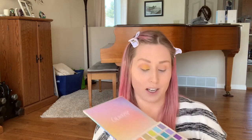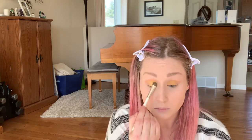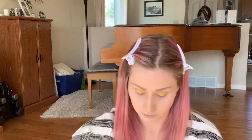The color I'm using now is Bonus Points. Next up is the shade Art Deco — it's a sparkly kind of one.